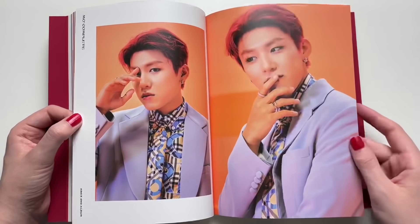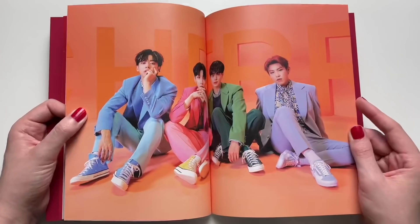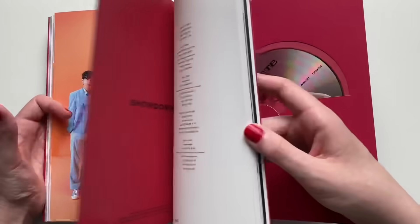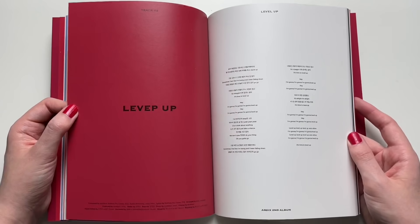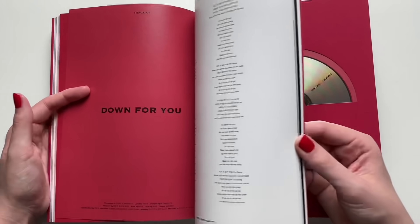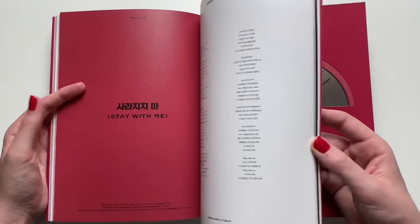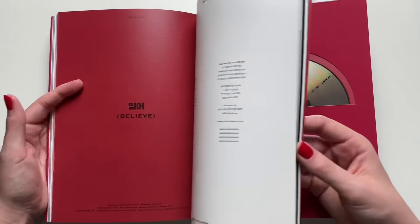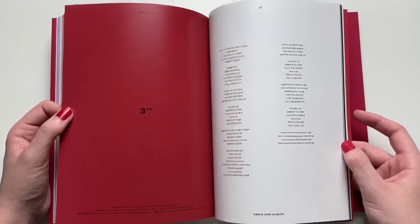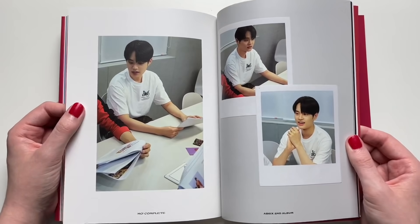Their b-sides are always different sounding from the title track, which is just amazing — I'd highly suggest checking their b-sides out. I'm pretty sure they did a million photo cards as usual. When they first debuted, it was so easy to collect everything — they had like two sets of photo cards per member. That's partly why I decided to start collecting all members for AB6IX. When they debuted I bought about nine albums and actually pulled a polaroid, while some people buy 20+ and don't pull one, so I got lucky.